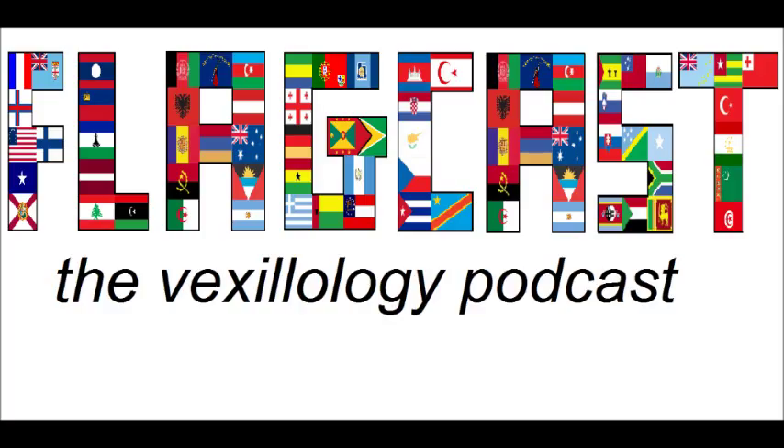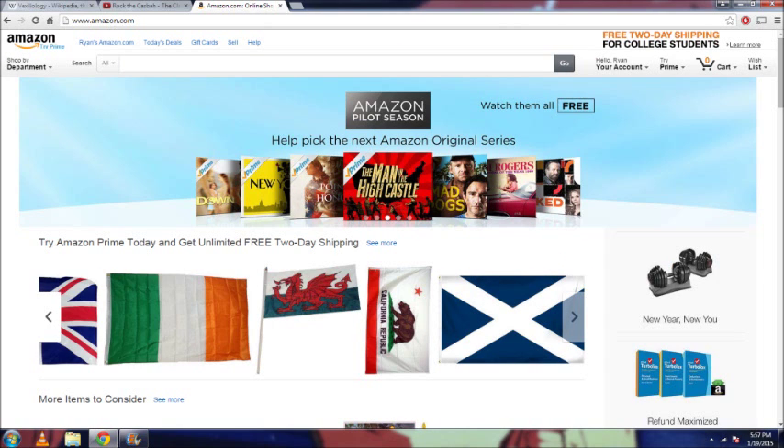So, without further ado, let's begin Flagcast. First off, I think it's fair to list some sources to help everyone out. If you want to buy a flag, the most ideal place to look is Amazon. There are thousands of different flags available, and there are two kinds of flags sold on Amazon.